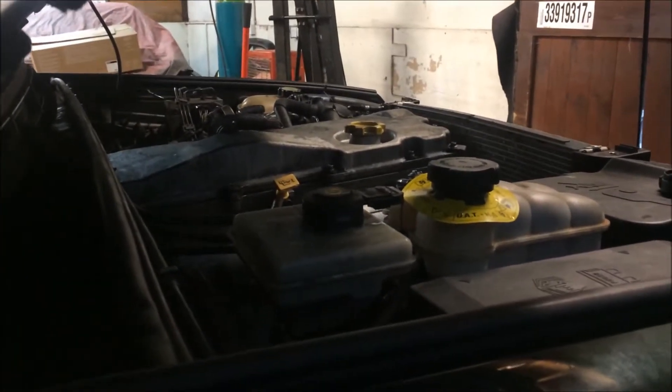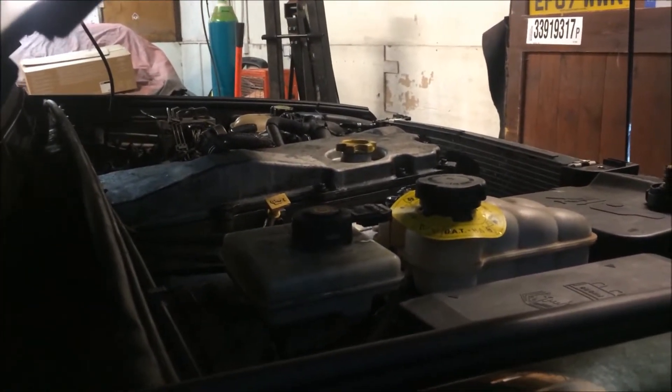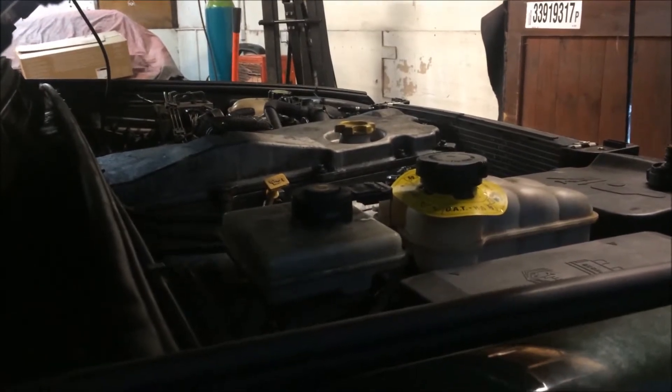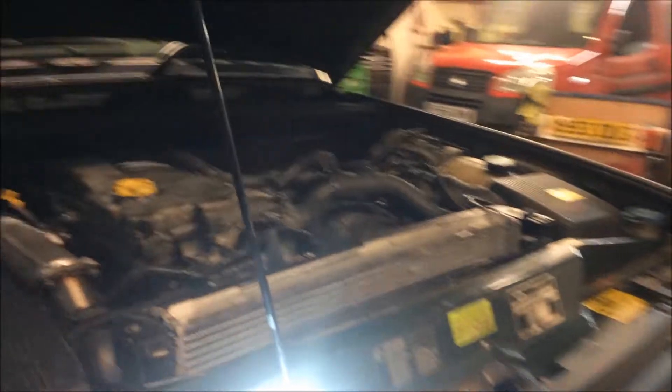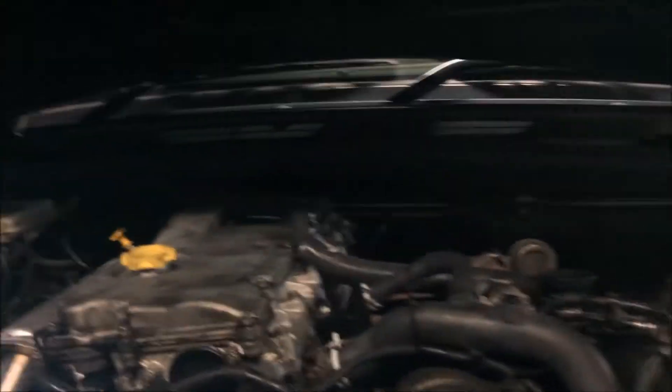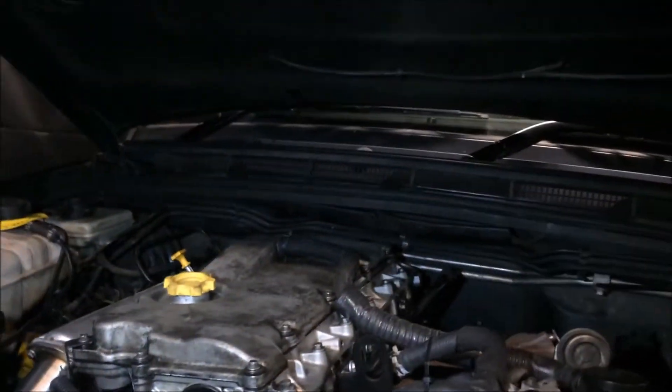And again, first turn of the key, away we go. And I thought, oh yeah, it'll be alright now, we can get rid of it. But no — typical Land Rover, or British design, should I say.